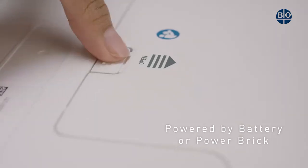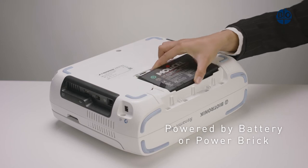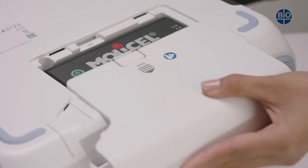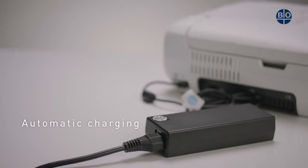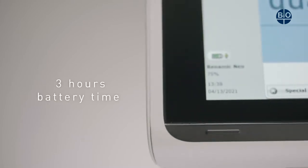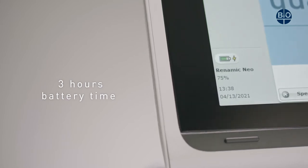The RENOMIC NEO can be operated with a battery or power brick. To insert the battery, first remove the battery cover, then insert the battery, and then close the cover. The battery will automatically charge whilst the device is connected to the power brick, and the device does not need to be switched on. A fully charged battery will give an operating time of up to three hours, making the RENOMIC NEO fully portable.